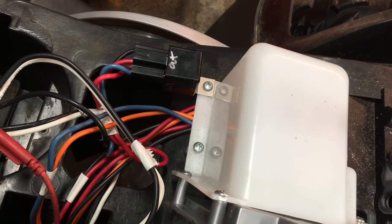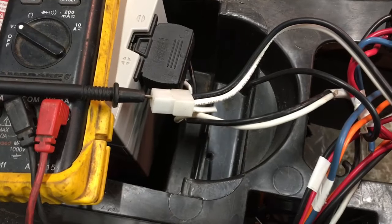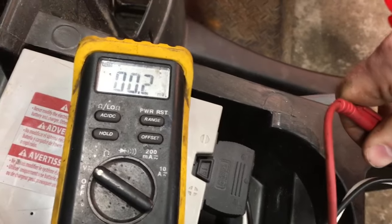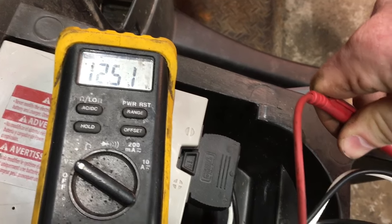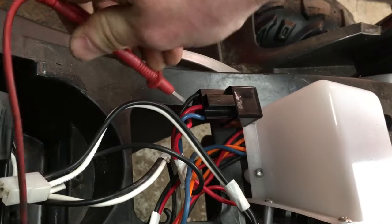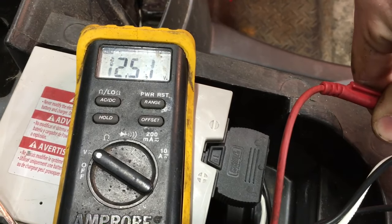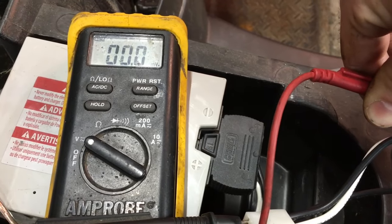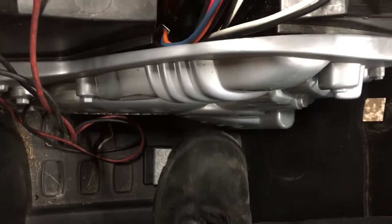Let's check it out. With the ground lead of the meter plugged into the charge indicator connector, or any other ground you can find, press on the switch, take the red lead — you can see 12 volts into the relay, and we have 12 volts out. So we know the relay and the weight switches weren't the problem. Or at least, they aren't anymore.